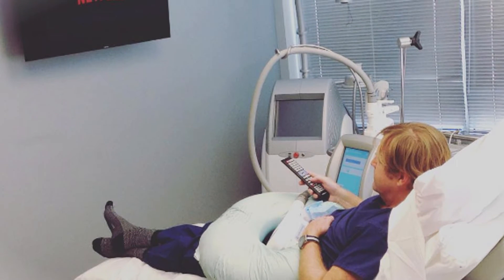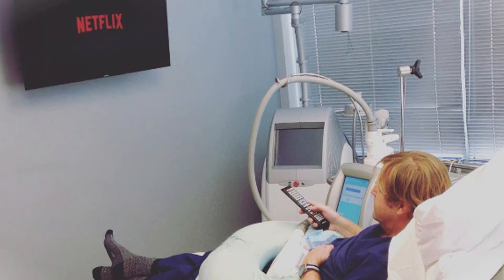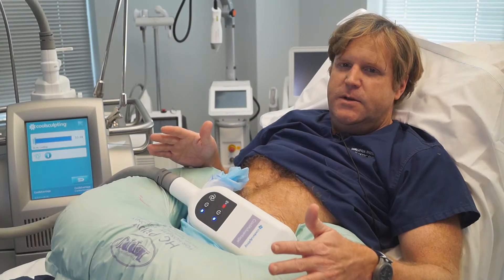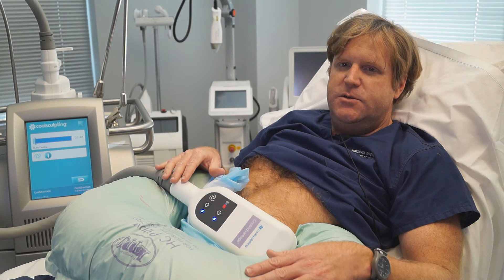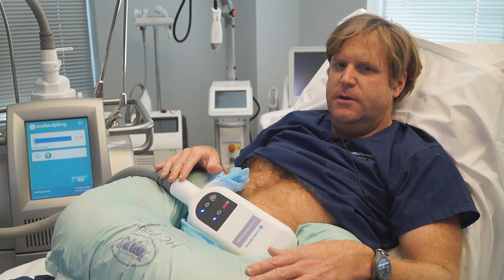I'm comfortable, I'm relaxing, it's not painful. I'll be able to just chill out here and watch a little Netflix during the procedure. We're going to show you the end of the procedure as well, and hopefully this gives you a good idea of what it's like to be hooked up to CoolSculpting.